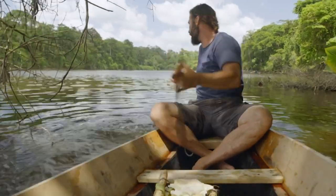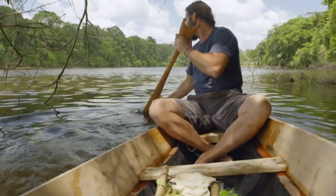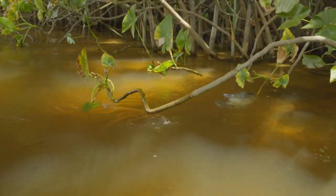Right over there — is it a piranha? Yep, it's a piranha right here. It swam under the boat. There it is right there.